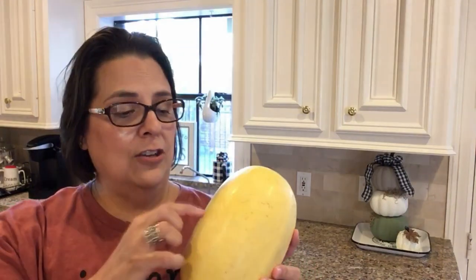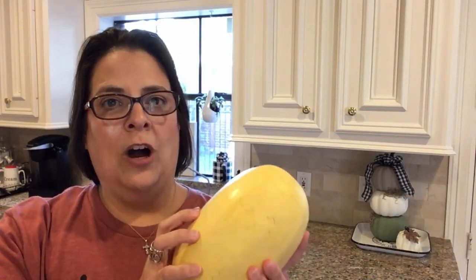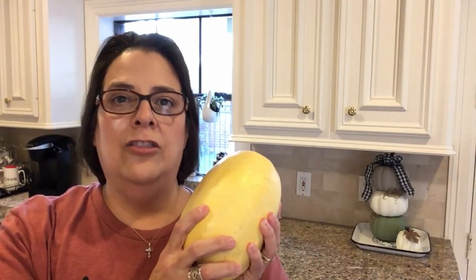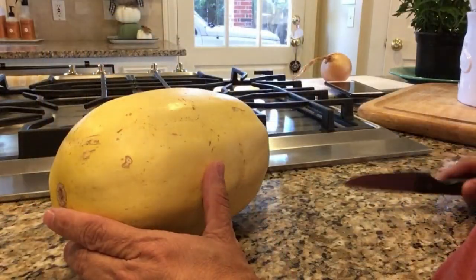The problem with spaghetti squash for me has always been that I love the taste but I hate to cook it, because it's really hard to get through the outer skin. You wouldn't think a squash would be hard, but it's almost like trying to cut through a pumpkin, even a little tougher. So I was reading online that you can cook the spaghetti squash in your Instant Pot first, which will make it easier to slice and it'll still taste very yummy. We're going to give that a try today.